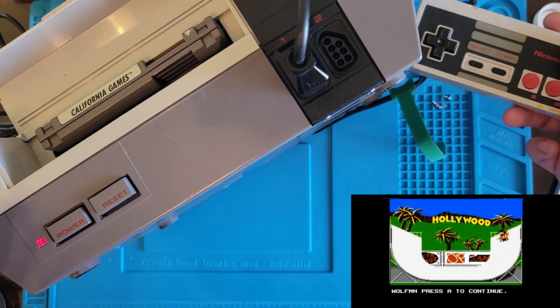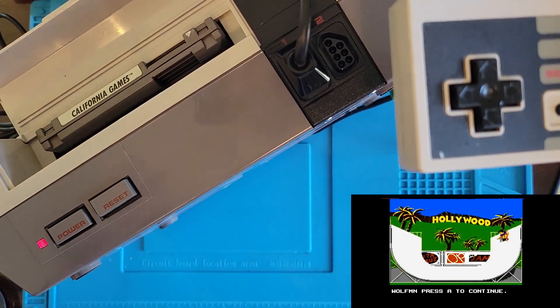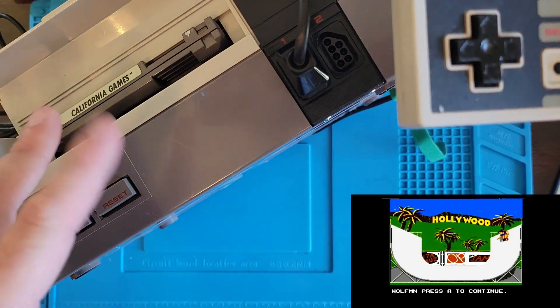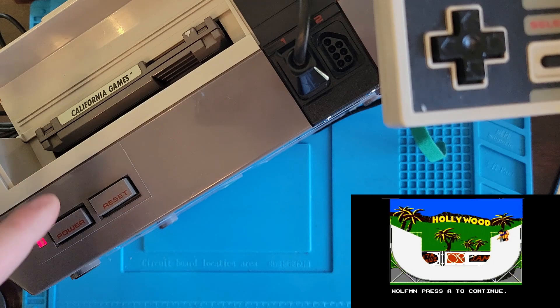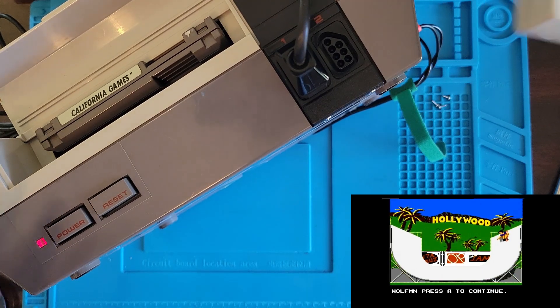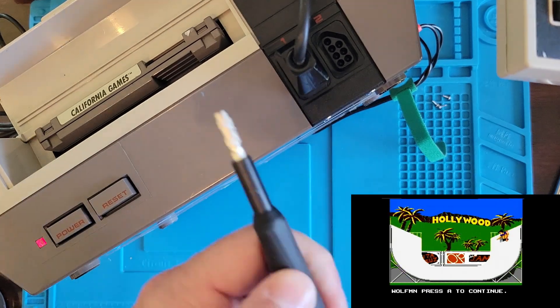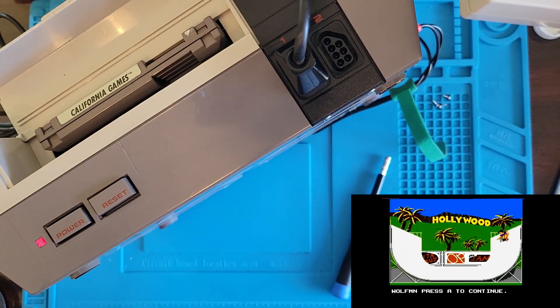Before you condemn these games, just try to get them clean. This one was really filthy and needed a little more than a basic clean — that's why we went with the fiberglass pen. If I could do it, you guys can do it. Pop these things open, you just gotta get a special screwdriver and you're all set. Thank you guys for watching and we'll see you next time!